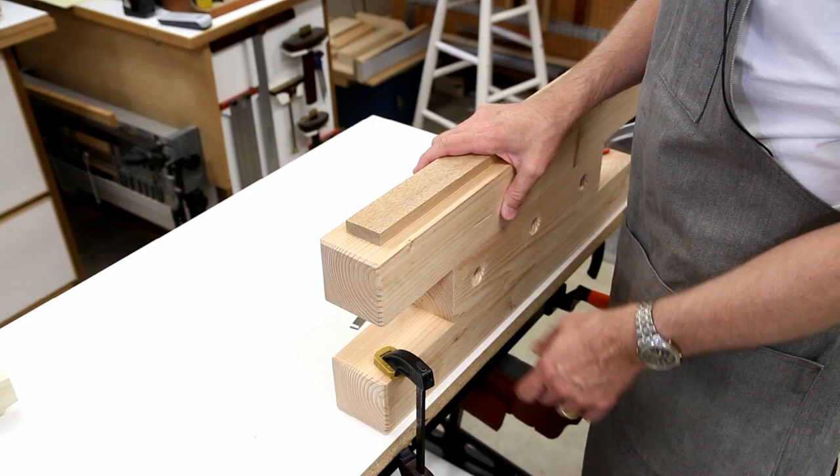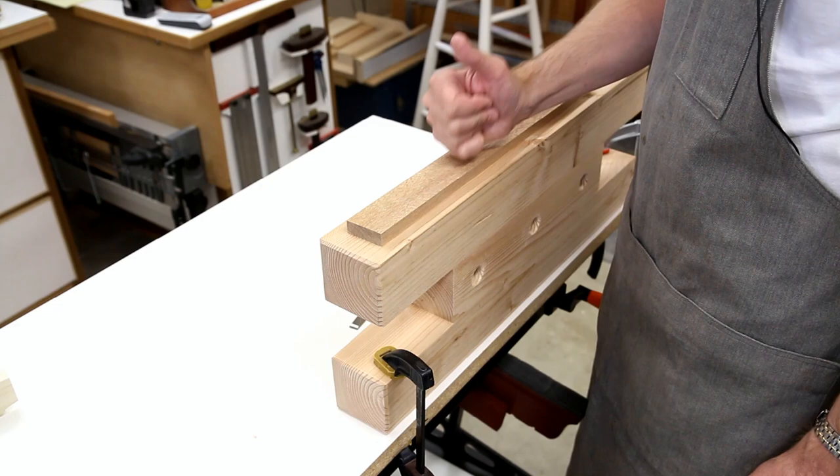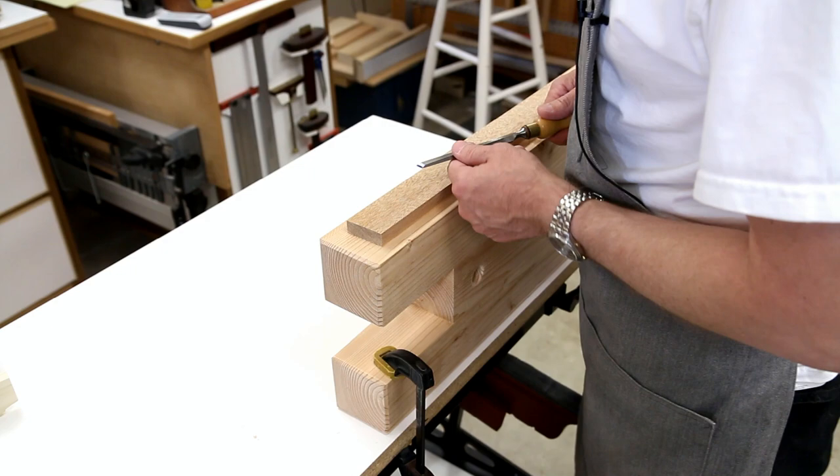It could be my main bench. If your main bench is rock solid, then this just becomes an extension of that bench. If I'm doing some chiseling work, I don't have to bend over at this height.